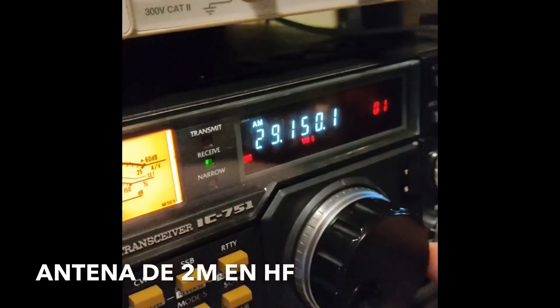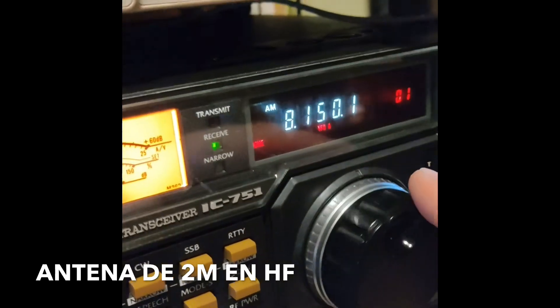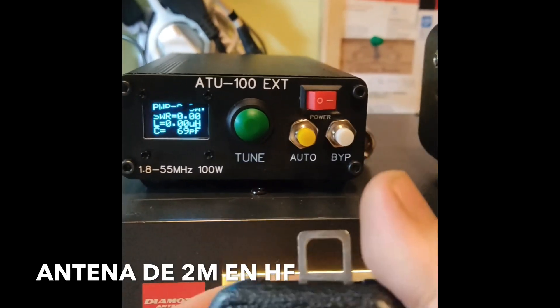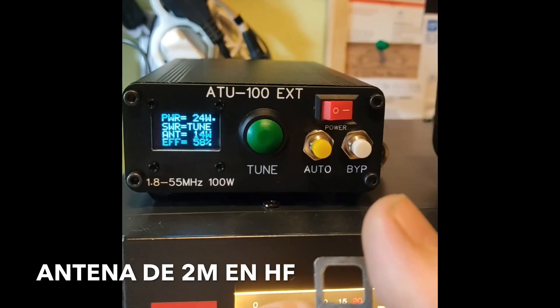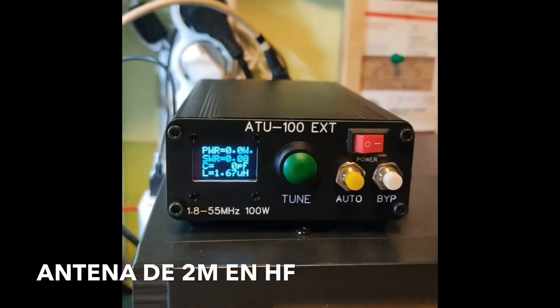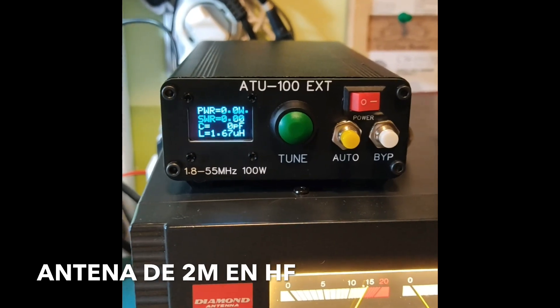Fantástico. Fijaros, es increíble. O sea, es que volvemos hasta lo que es el segmento de los 40 metros y nos deja ahí anonadadados, con la boca abierta. 1,1, 1,2. Increíble. La mejora, desde luego, ha valido la pena. Un exitazo.